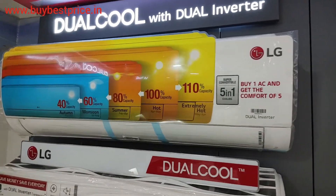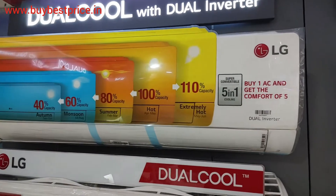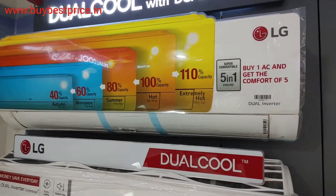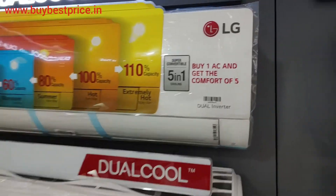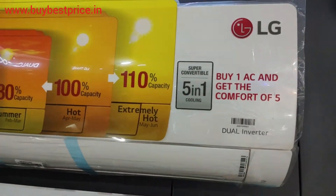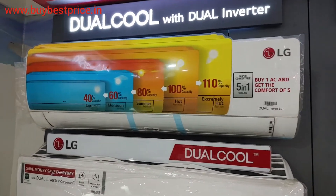Hey guys, welcome to Buy Best Price. Today I have come with another video where I'm going to show you a 1.5 ton split AC — it is a four-star and a five-in-one convertible, so it is going to save a lot of energy on your monthly bill.